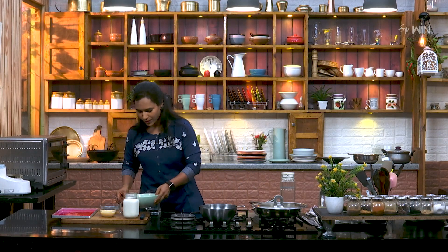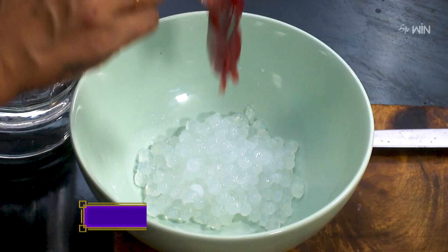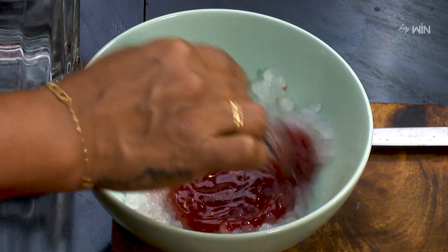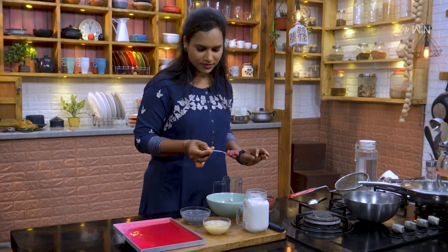I will put it in a bowl. I will put it in strawberry jam. I will put it in a red color. I will put it in a 2 spoon. Mix it in a color. I will put it in a strawberry flavor. I will put it in a good color.